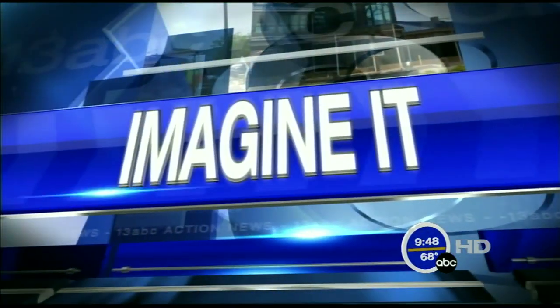Time now 9:48 on a Saturday morning. It is time for Imagine It. Carl Nelson's here from the Imagination Station. It's a really nice clear day outside today — we've heard Kelly talk about that. And so I want to talk about clouds, and there are no clouds in the sky, so I thought we'd make a cloud in a bottle.